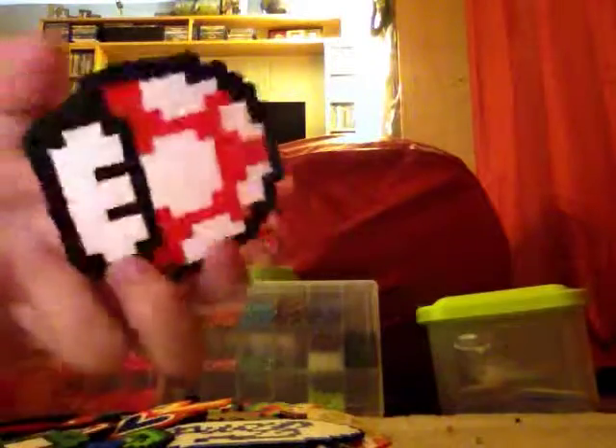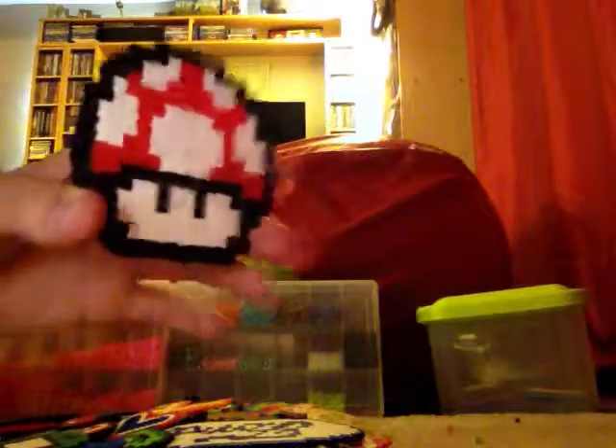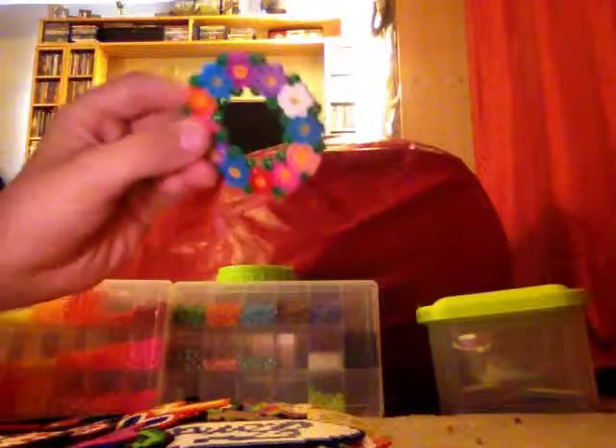I have another Mario mushroom — this was my first one and it was a bit melted. Next is just a heart, one of my first ones, and a kind of reef-ish coaster. Next I have an anchor and a Halo helmet.